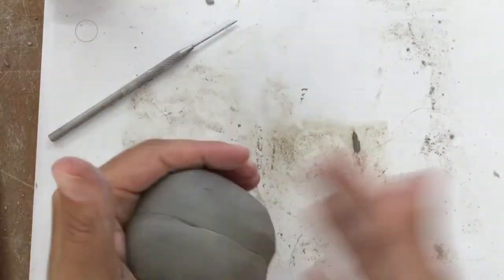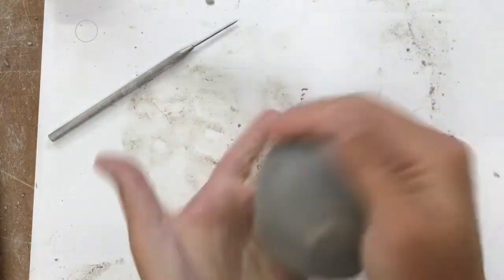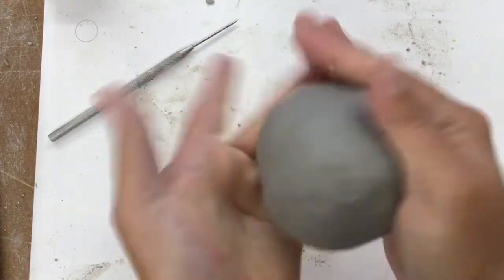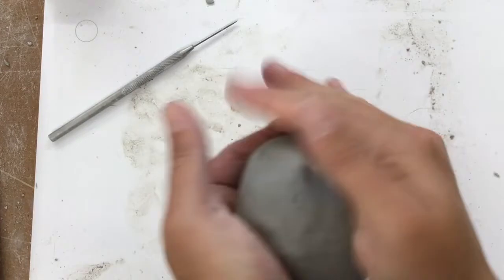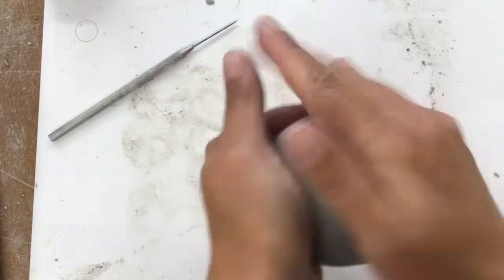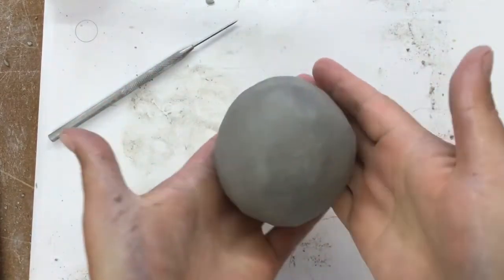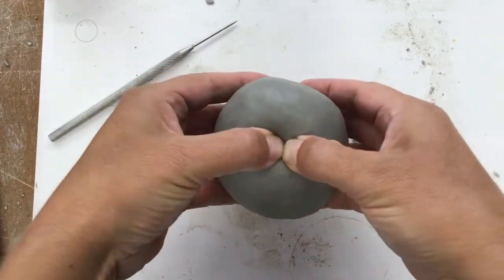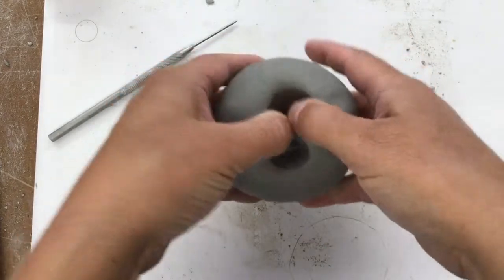One of the keys to making a good pinch pot is starting with a good sphere. If you've got a funky lumpy piece you really want to take your time to start with a nice ball. Then I'm going to cradle it with my fingers on the outside and go right in there with my thumbs.